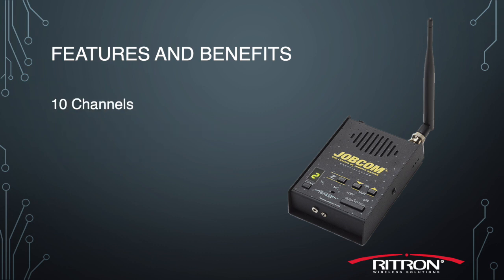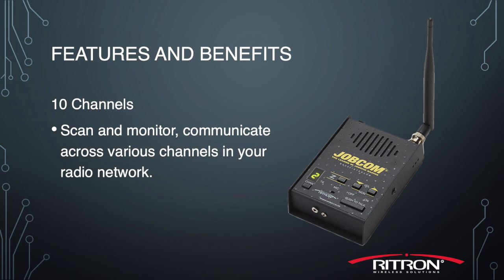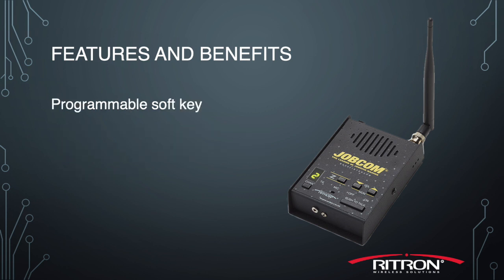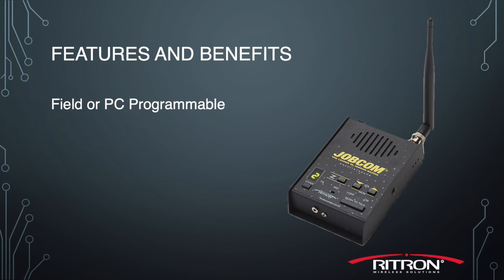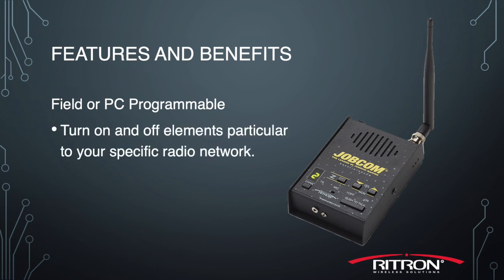It also has 10 channels, meaning you can scan and communicate across various talk groups in your radio network. It also has a programmable soft key that you can set to send a signal two-tone encode to a relay to trigger a gate opening or mag lock release, or you can set it to monitor the weather channel or to set it into scan mode. It's also field or PC programmable, giving you the ability to turn on and off different elements particular to your specific radio network.